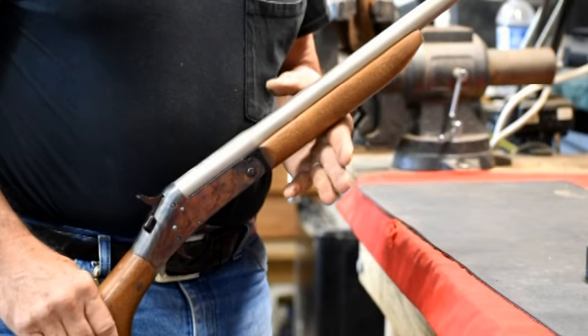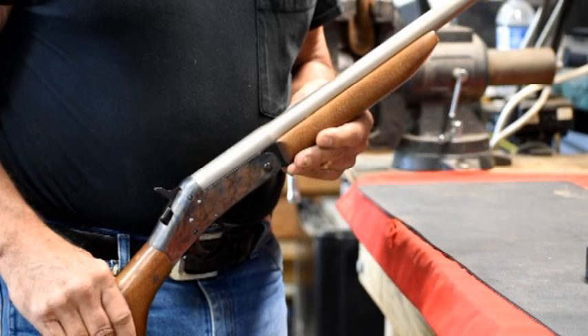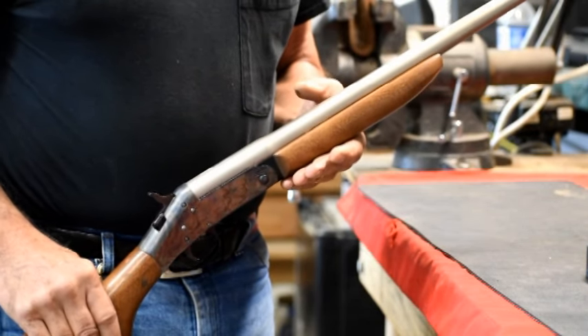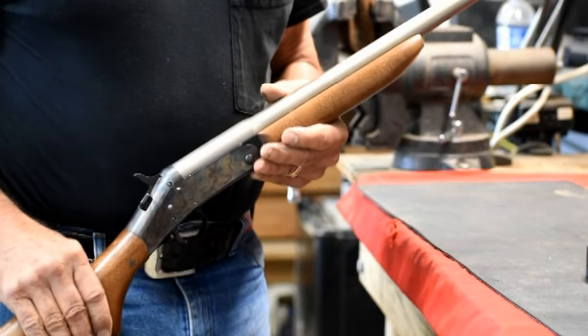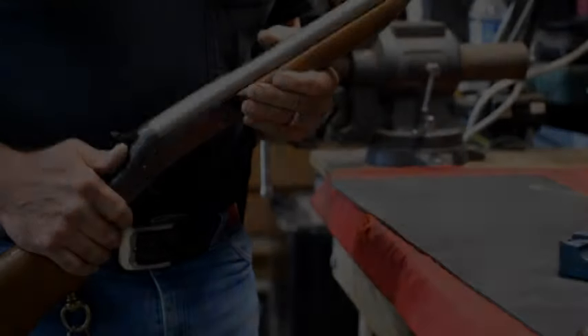This is Ted at Night Horse Firearms. What we have today is a Harrington and Richardson Pardner single shot shotgun break-over 410. What we're going to do today is break this thing down and make it possibly a little easier for some of you out there.